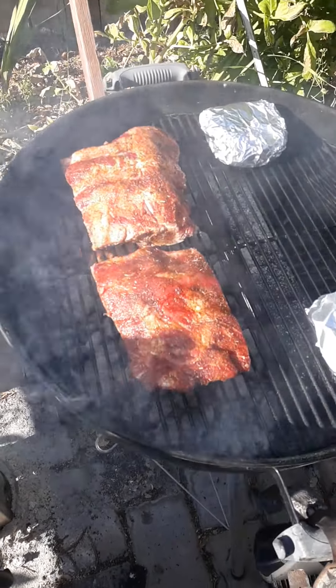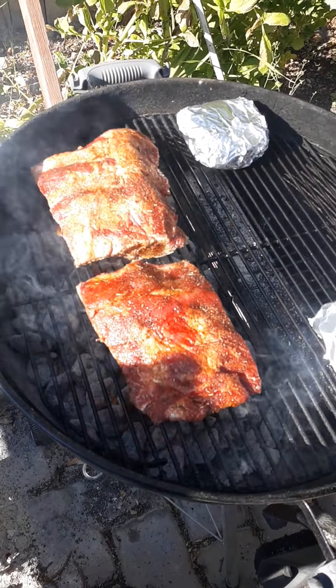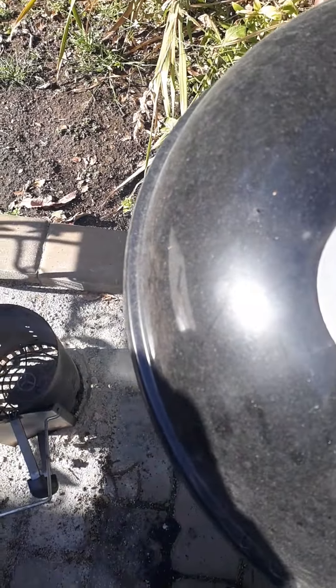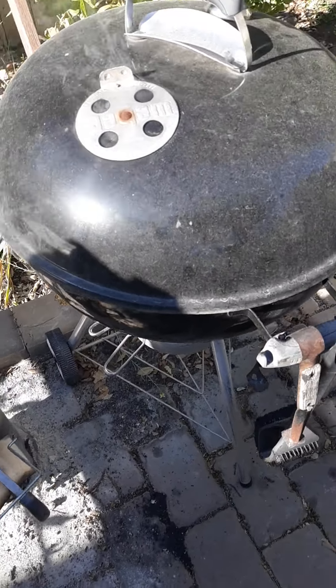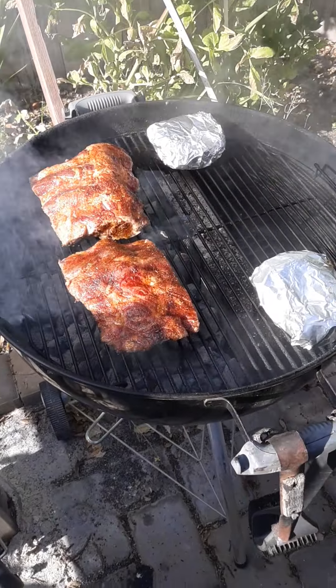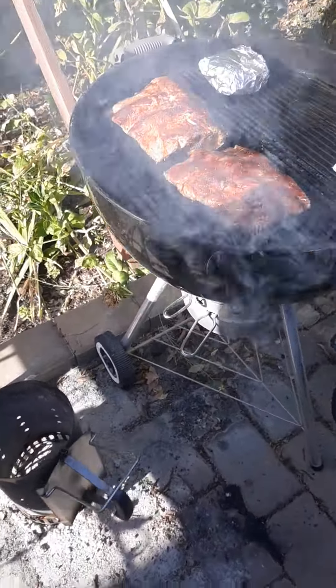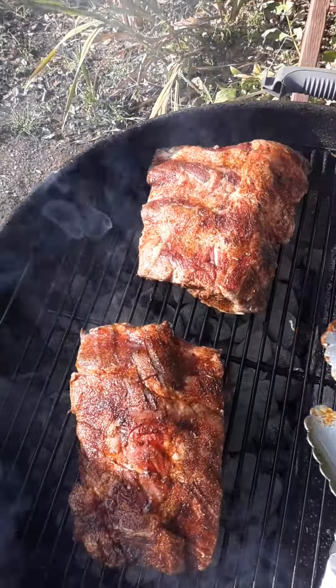I just put these on — beef back ribs, like the equivalent of the pork baby backs off the rib roast. I'll check them in a minute. Make sure your vents are closed — it's running hot. Be right back. And then two minutes, let's take a look. Bone side down — always go bone side down.